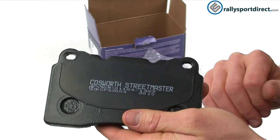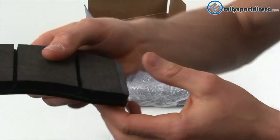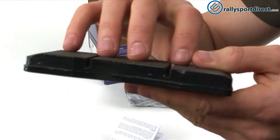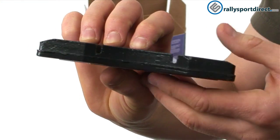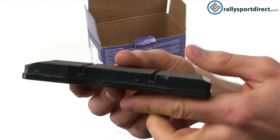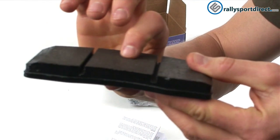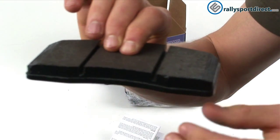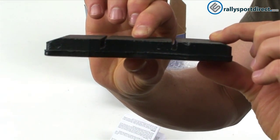Inside the brake pad we've got a 1.5 millimeter granulated surface. Cosworth says this will aid in shock absorption. I don't really understand why you'd need a shock absorber in your brake pad, but they do say it's important and very helpful.